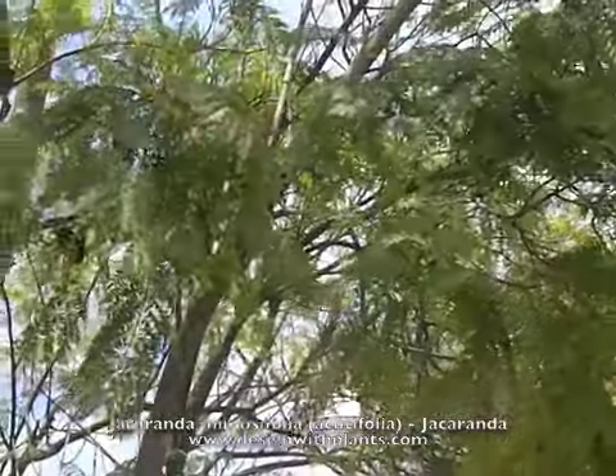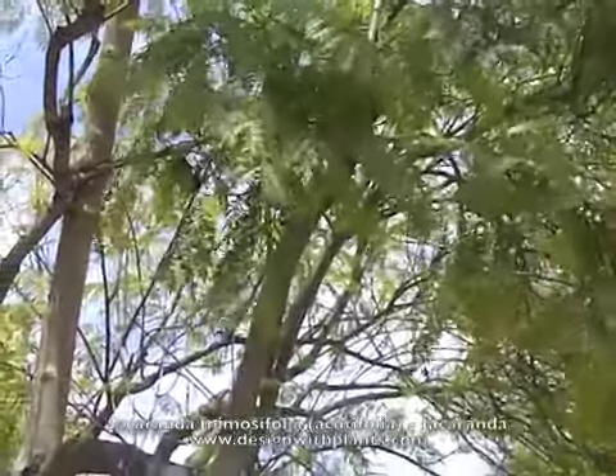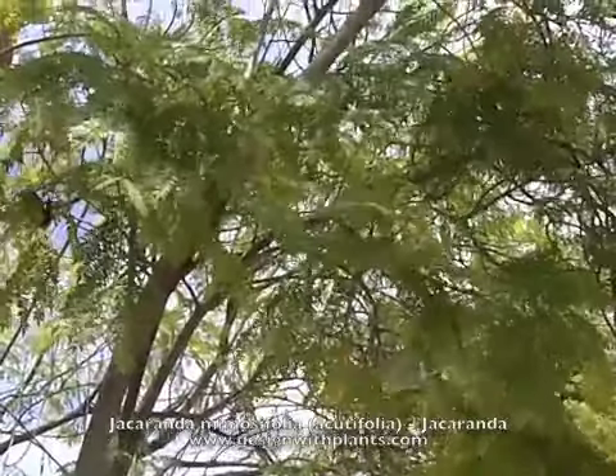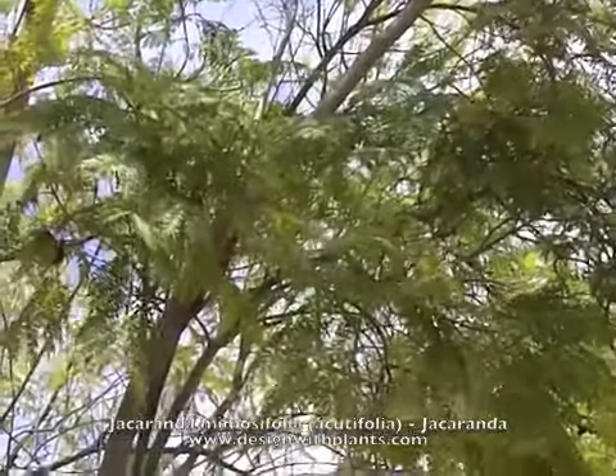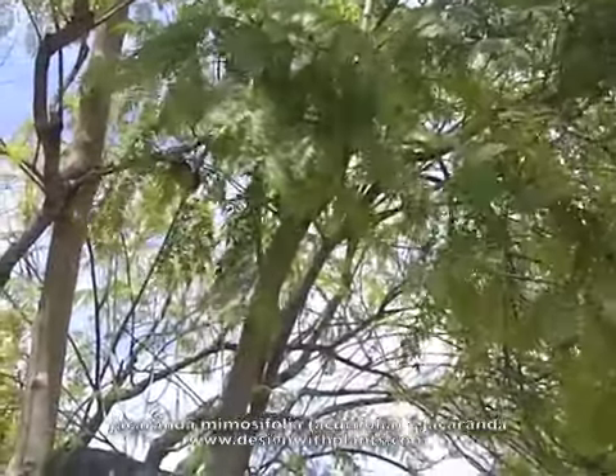If I want the presence of a tree but don't want a very heavy canopy — like something a mulberry might have — then this is really nice. See how much sky you can see through this shot when you're looking at the leaves? You get filtered shade through these trees, and I think that's pretty nice.